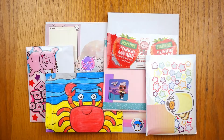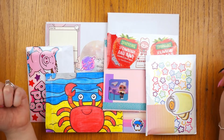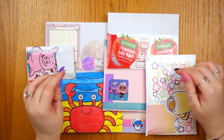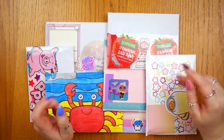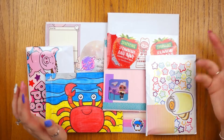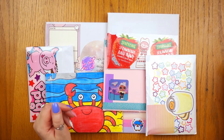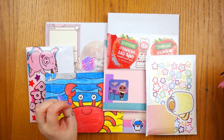Hi guys, welcome back to my channel. In today's video I decided to do a pen pal video, but instead of an incoming mail video it's an outgoing mail video. This is all the stuff that I have made that I am ready to post out. I'm quite excited about the variety I've got here, so I was going to go through, show you some examples and give you some ideas hopefully for your own pen palling, maybe some inspiration. Let's get started.